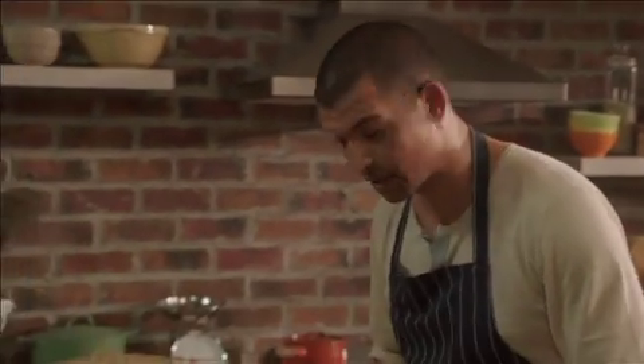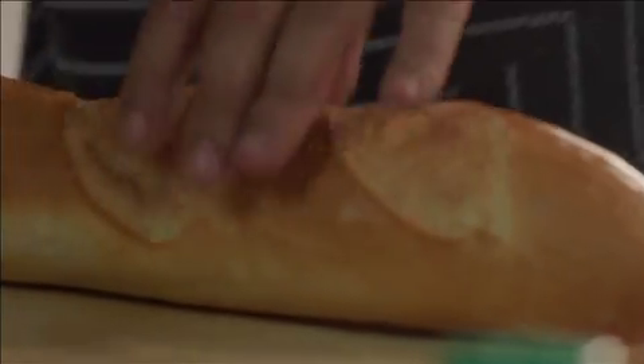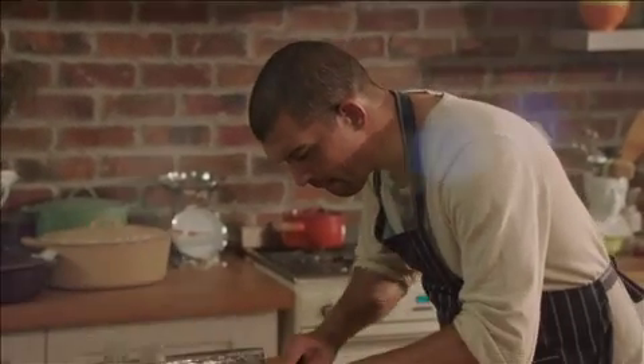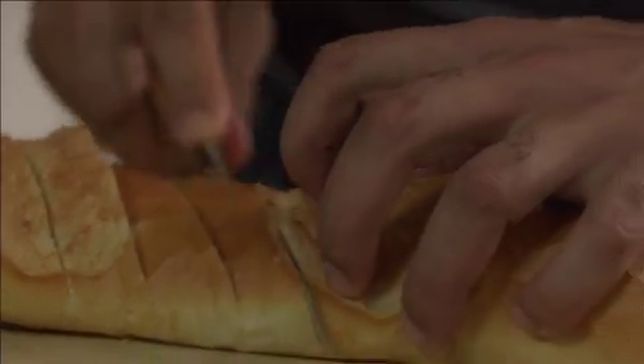I'm making cheesy garlic bread with herb butter and I'll start by cutting the bread just down to the base, but not straight through.